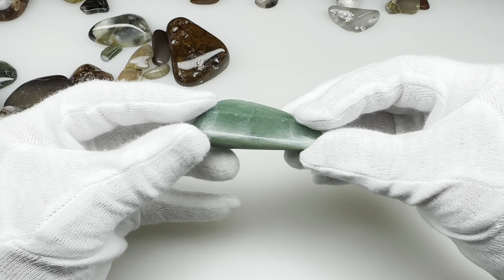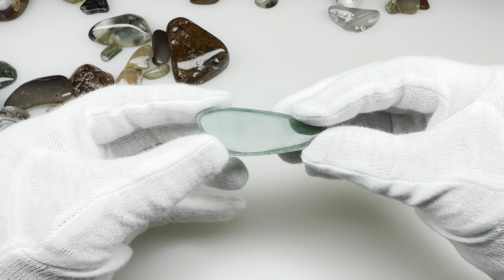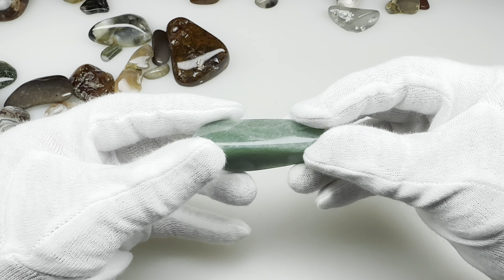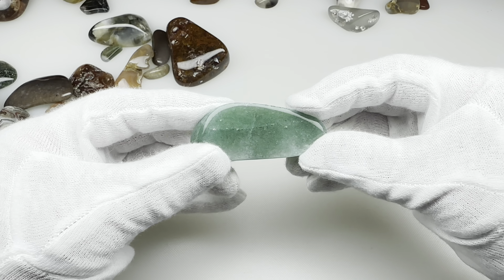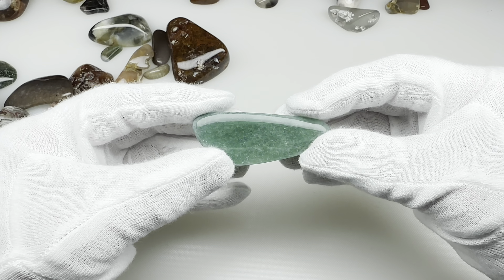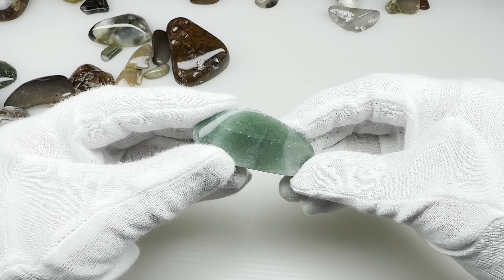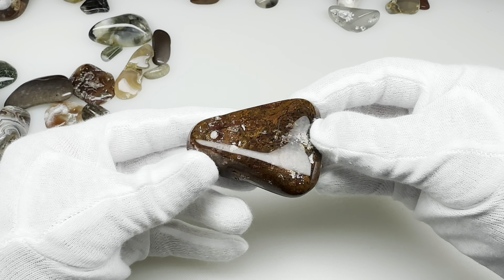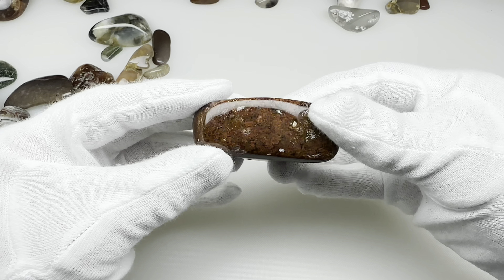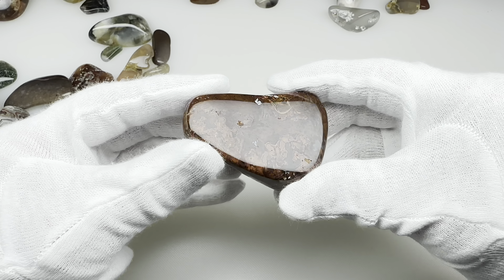And then there's this green rock — this might be aventurine, I'm not sure. I know that I had purchased a variety of tumbling rocks and there were all kinds of different rocks in there; this came from that, so there's no telling. But let's go with aventurine just because I'm pretty sure it's a green rock. And this is some sort of mossy agate right here — this would be a good one to put under the microscope.